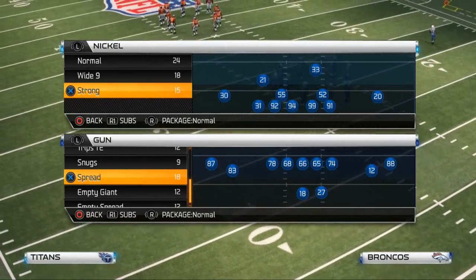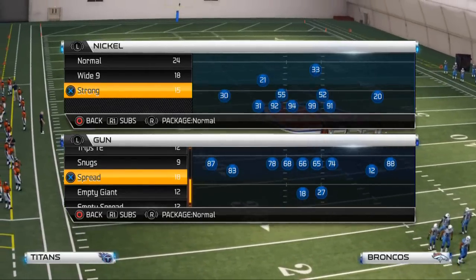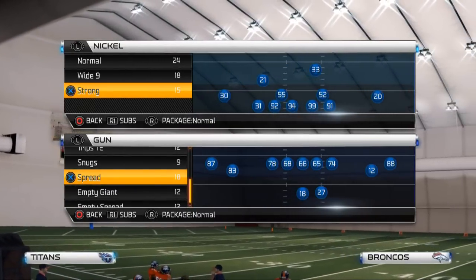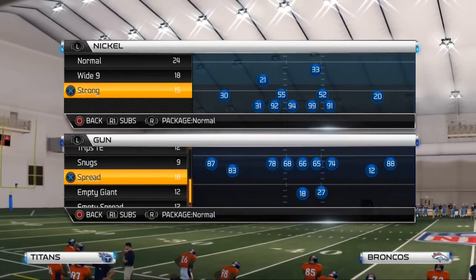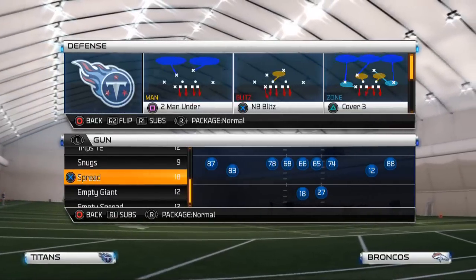A lot of people ran it last season. I personally stuck with the 4-3 under as my main defense, but this season in Madden 25 next gen it seems like the nickel strong is by far one of the best defenses in the game. I presented a concept from the nickel normal a couple videos back — I'll leave that video in the description — but today we're just going to be breaking down one play you can utilize to get pressure from the nickel strong defense.